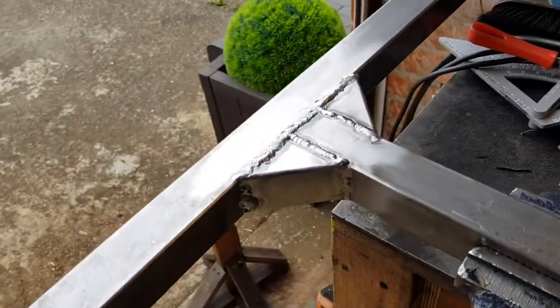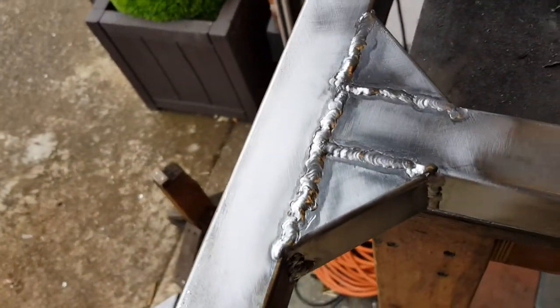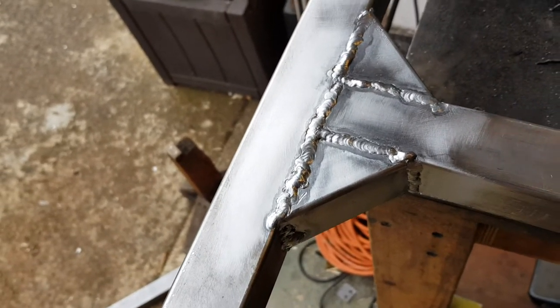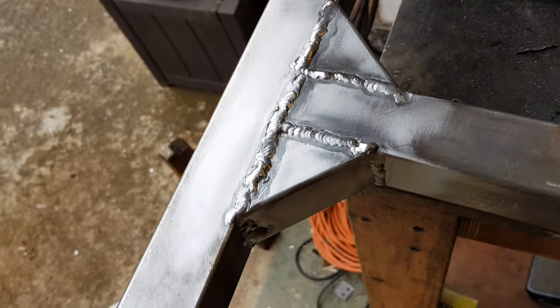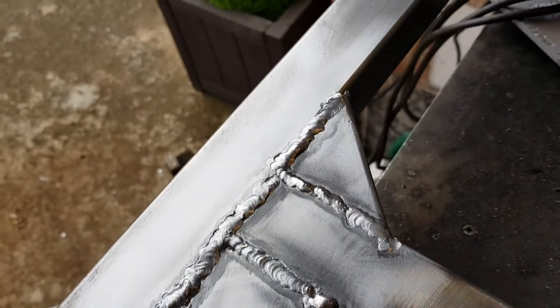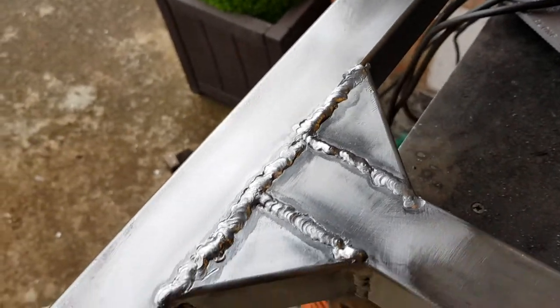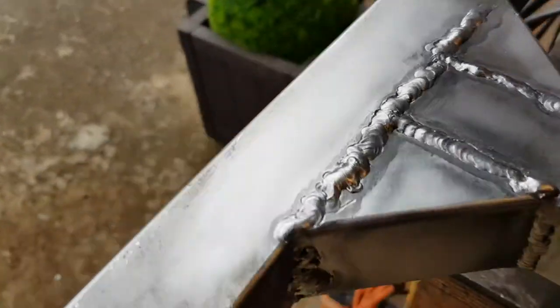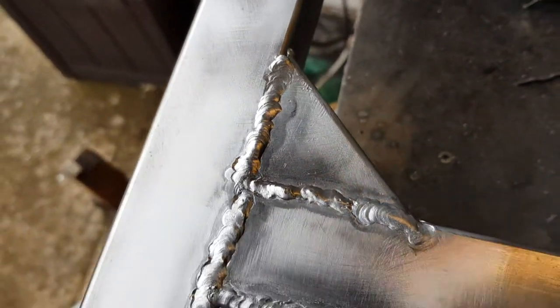This afternoon I cut some gussets, tacked them in place, and then welded it up fully. Not the prettiest of welding, but I think it's going to be exceptionally strong. The triangulation that you get is very, very good.